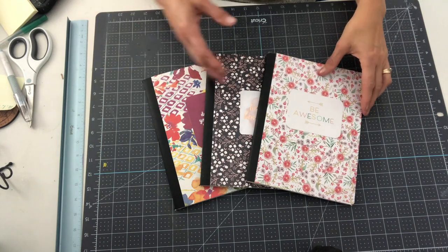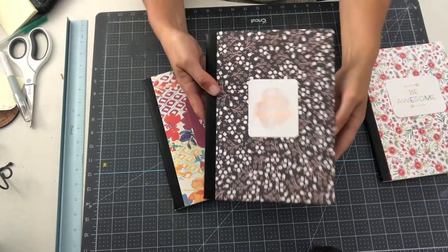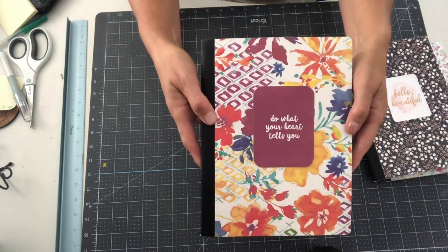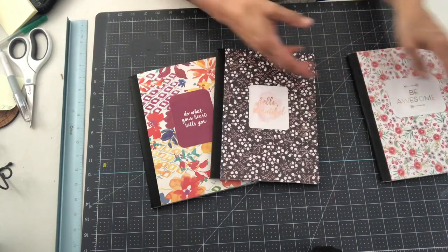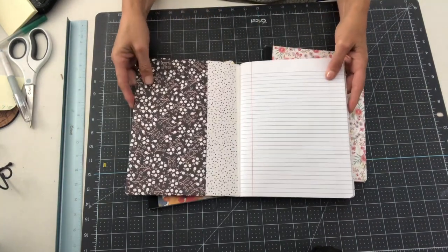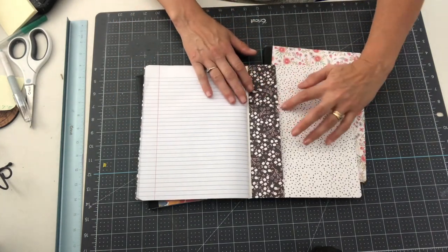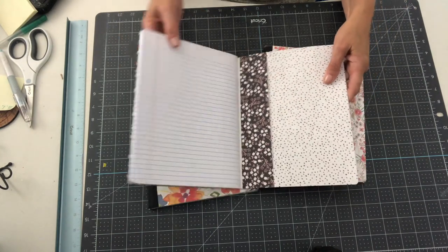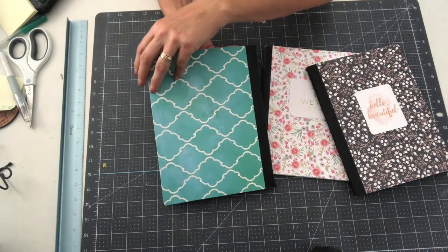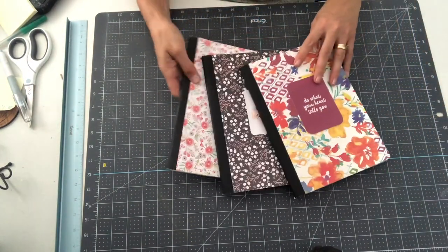Here are three examples of journals I've made from composition notebooks. The first one I used Simple Joy cardstock, the next one I used Perry and Peach, and the last one I used Peaceful Meadows. These are all cardstock packs I picked up at either Hobby Lobby or Joann's. For each one of these, I've put in an inside pocket on both the front and the back, using two pieces of 12 by 12 cardstock. You can see I used contrasting paper on the front and back, and also to make the pockets on each journal.